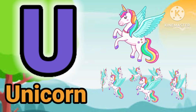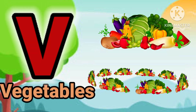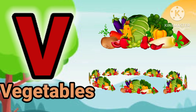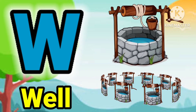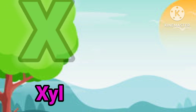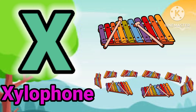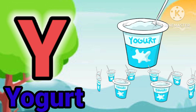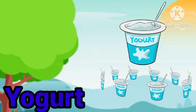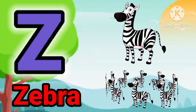U for unicorn. V for vegetable. W for whale. X for elephant. Y for yogurt. Z for zebra.